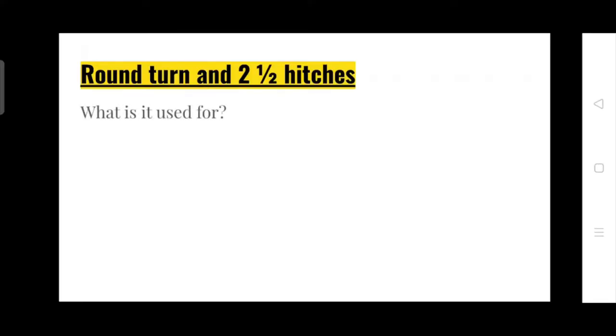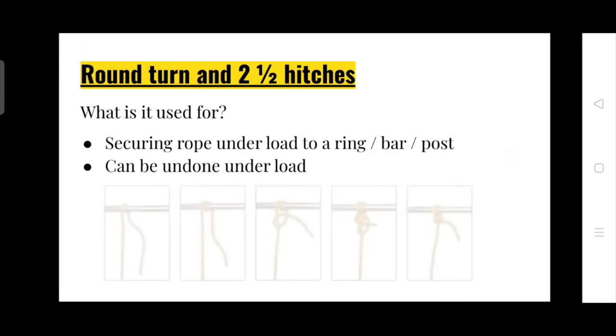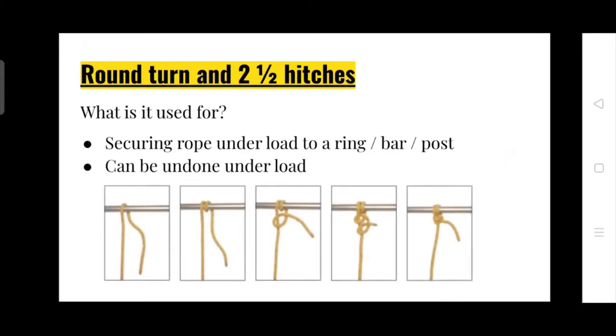Our next knot is a round turn and two half hitches. This is nice and simple and it's really easy to undo under load. A round turn and two half hitches is a really useful knot. What is it used for? Securing a rope to a ring, bar or post. It can be undone under load. Here's a nice picture.